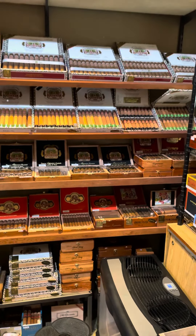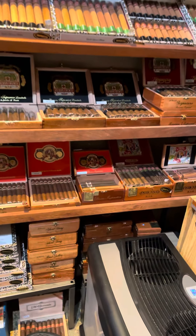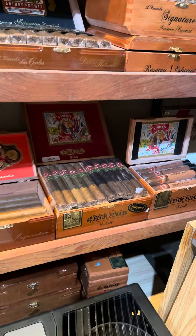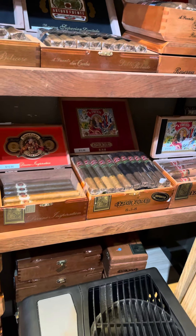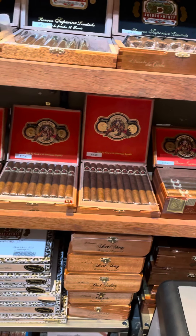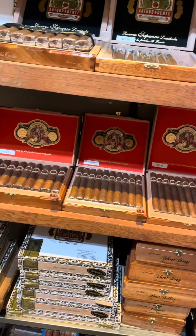Starting from the bottom here, a lot of the Flor Fina products — all 858, Sun Grown, Maduro, Natural, Whole. Then the Casa Cuba line, which is very underrated.